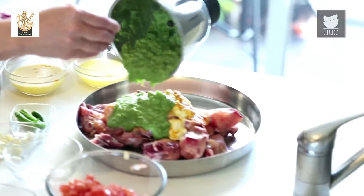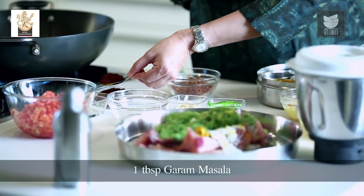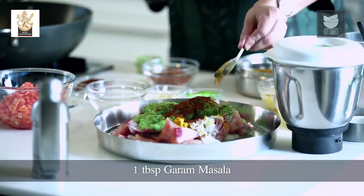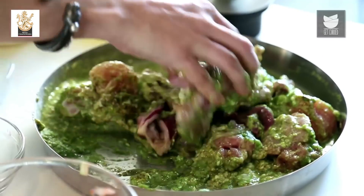It's a nice smooth paste. We'll add half of this to the Chicken for Marination. To this I'm going to add a tbsp of Garam Masala Powder — you can use any Garam Masala Powder. Mix well and marinate for an hour. While this is getting marinated, we'll make our Gravy.